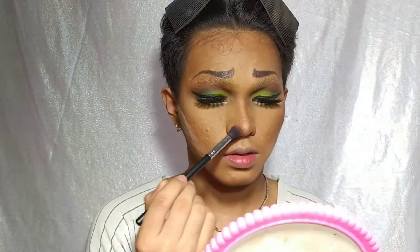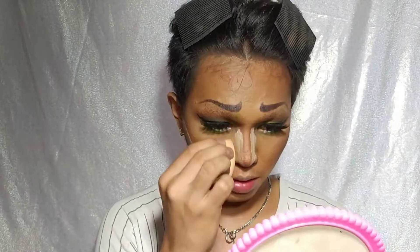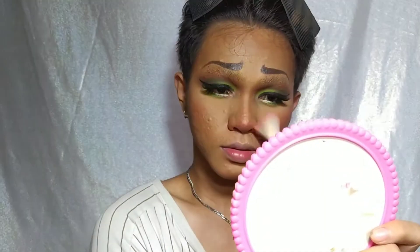Now we're done with the eyeshadows. Ang gagawin ko na lang is contour — mas nagfocus ako sa ilong kasi lahat ng drag looks na dark green na napansin ko, yung mga ilong nila is really really pinched out. Naglagay din ako ng blush sa ilong to make it more extra.